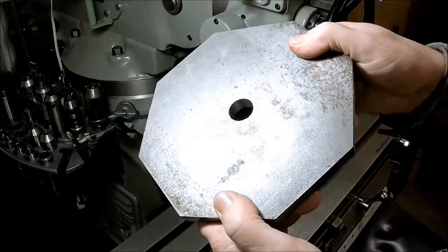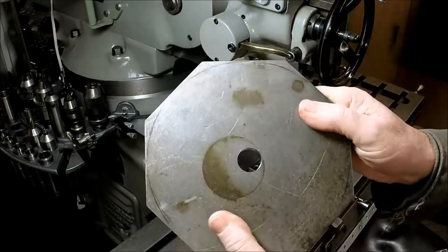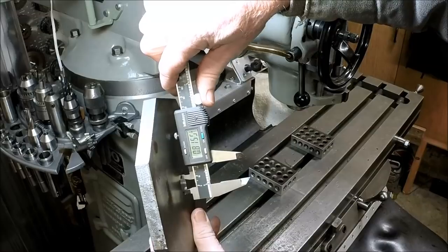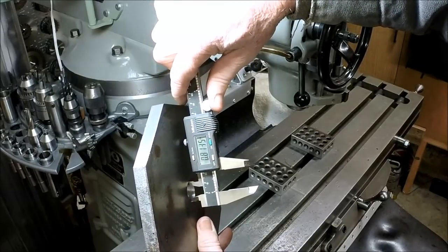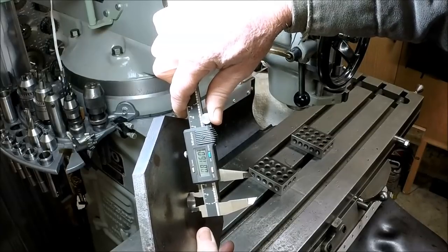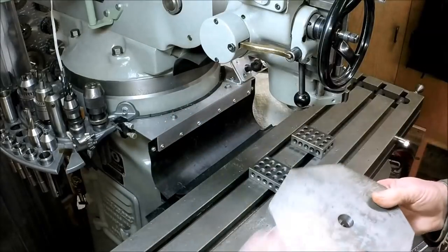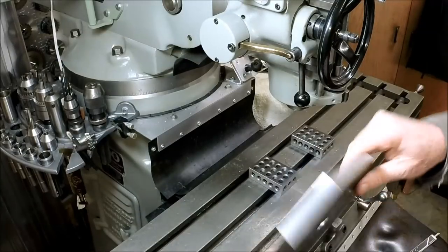I just want to show you guys how clean of a hole those cutters make. There's the top side — it even leaves a halfway decent finish in the bore. There's the bottom side and all I've done is wipe it off with a rag, no deburring or nothing. Let me take a measurement here — it should be 0.8125 and look at that! It depends on how you hold the calipers and how much pressure you put on, but that's pretty good. Now I'm going to put this on the lapping plate and see if I can clean some of that rust off.